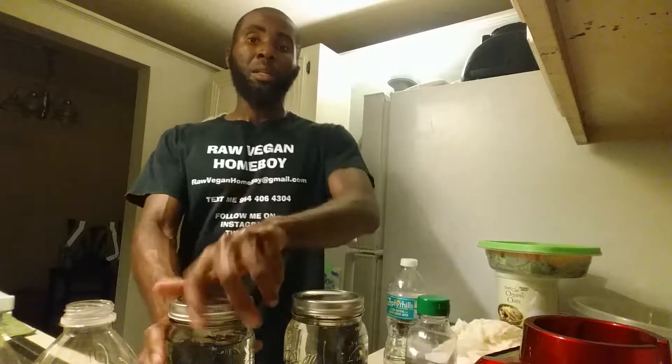Preferably I think you should take it to the windowsill and let it sit in the window and let the sun work his magic, because it tastes a whole lot better when you leave it in the window. If you don't have a window in your apartment I understand, but I'm gonna put mine in the windowsill.